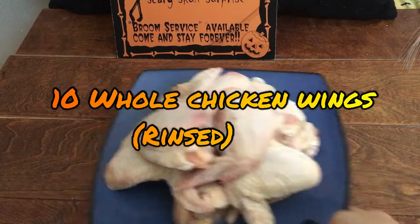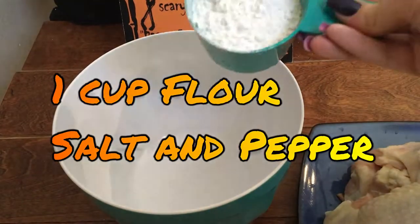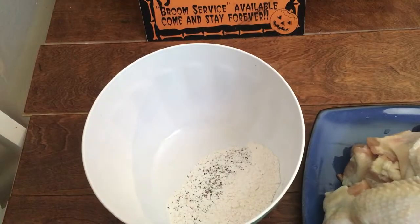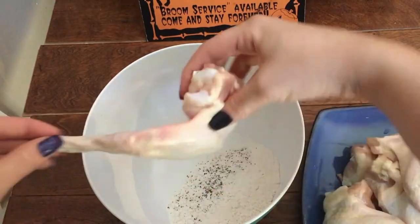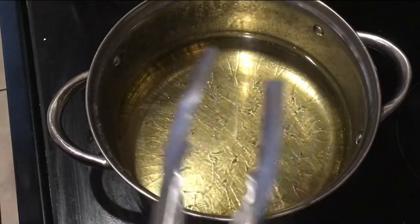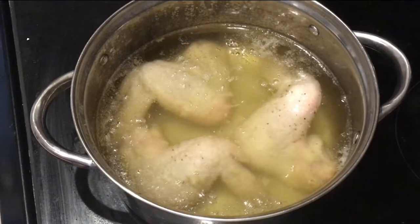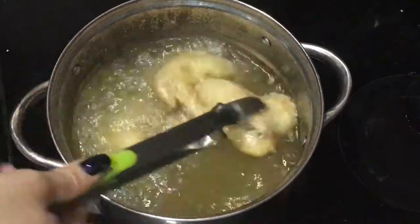Now we're going to take our ten whole chicken wings that have already been rinsed. In a large mixing bowl, we're going to add one cup of flour and some salt and pepper — keeping it really simple because all the flavor is going to come from our glaze. We left the wings whole because they really do look like bat wings. We're going to dip each one in the flour for a light coating, which will help the skin crisp up in the oil. We'll cook on medium heat — test the oil with a small piece of chicken, and once the skin starts to sizzle, deep fry for about 20 minutes until the skin is golden.